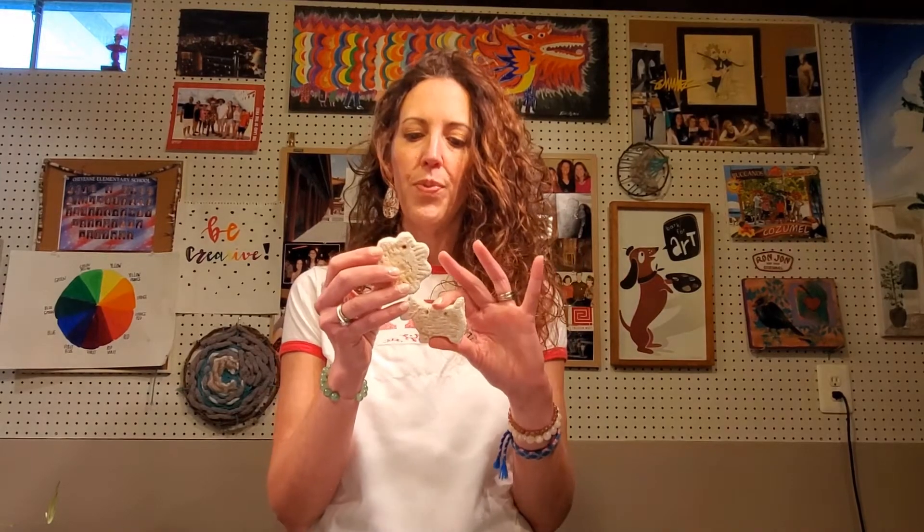Something else you could try: if you have cookie cutters at home, I used some to make little salt clay ornaments. I put them in the toaster oven — this one went in for 10 minutes at 250 degrees and it still wasn't all the way set, I can kind of smoosh it. You can see with the coloring the whiter it is the more baked it was. This one I left in for about 40 minutes and could have probably gone a little longer. They're not going to stay permanent, but if you want a little decoration in your house you could try that. That's definitely one for a grown-up — try it at a low temp, I used 250 degrees.